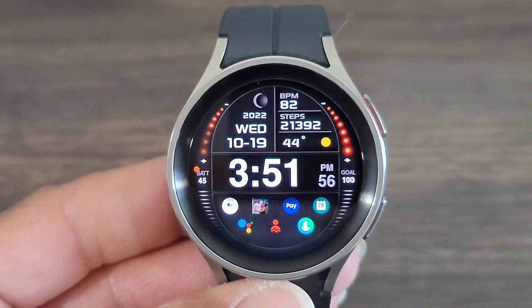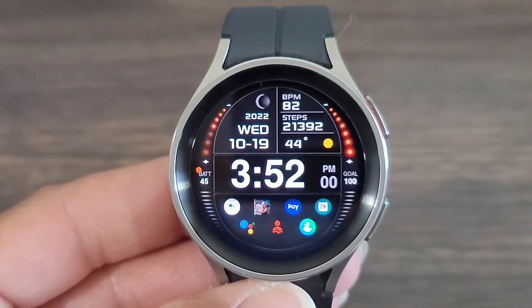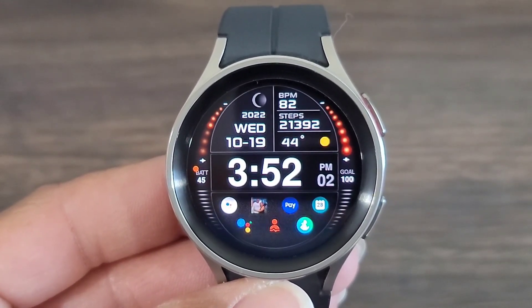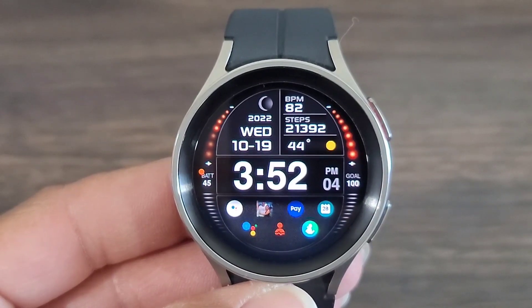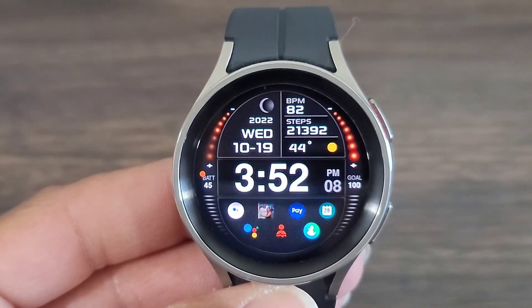I like the fact that everything is very legible on this watch face. And he also made it very, very convenient. You're going to be able to customize the compilations on this one and make the watch face as convenient as you need. I like the boldness of this watch face.